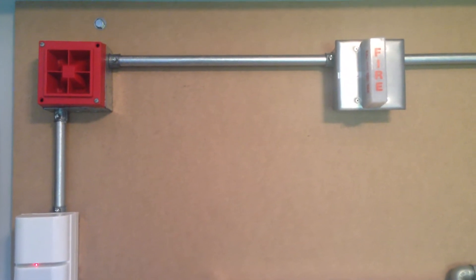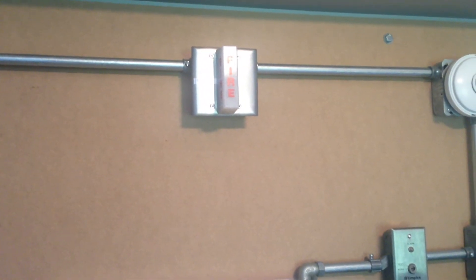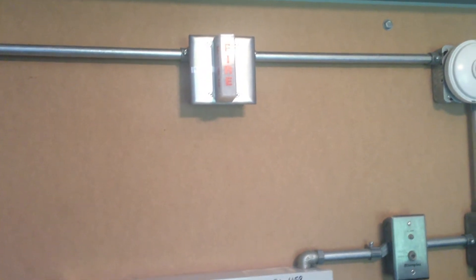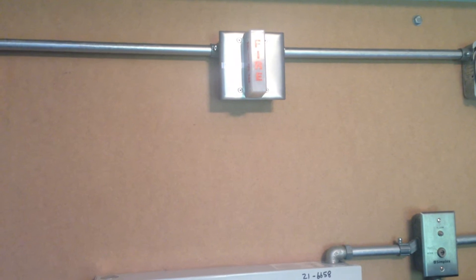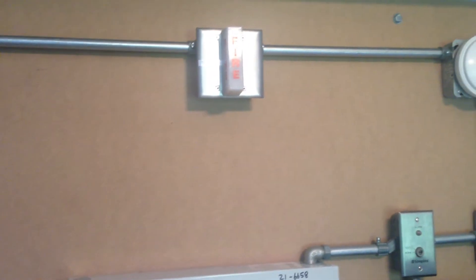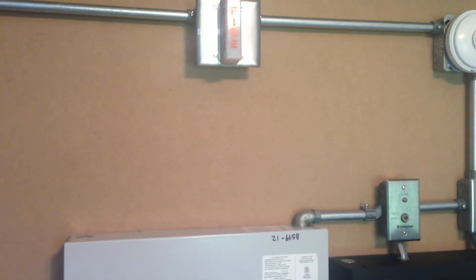We have a System Sensor MA1224L and a Notifier NWS24 strobe. I want to give a shout out to RetiredSTRSG on the FirePanel forums for helping me troubleshoot this device and get it connected to my panel, because they were kind of having a disagreement.